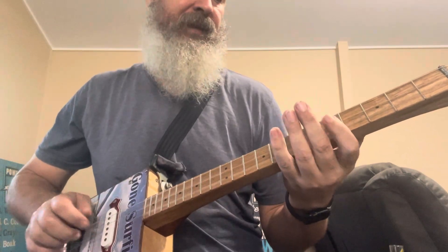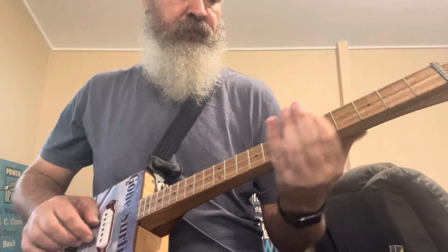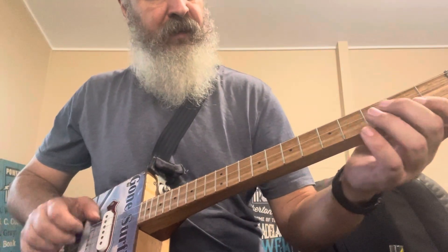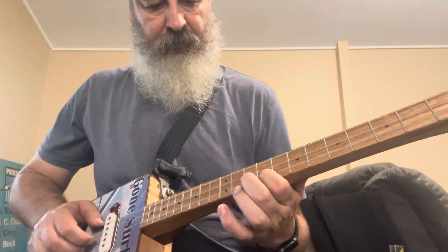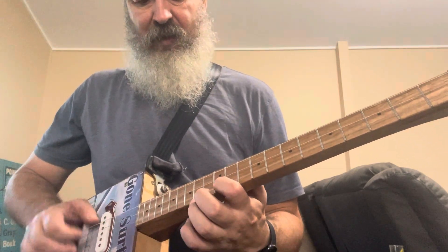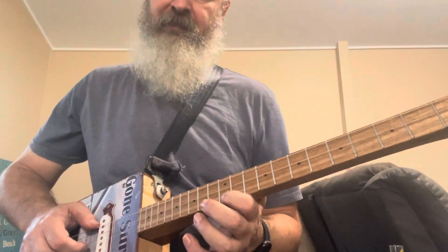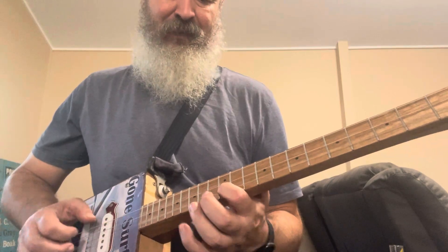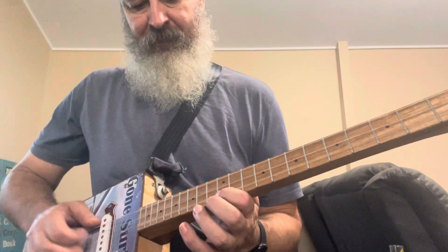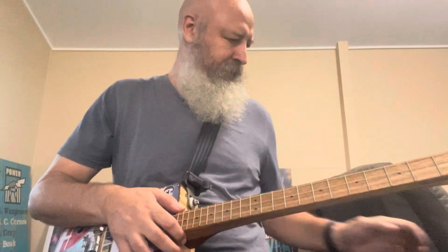Without power it still sounds real. The problem I'm having again is that the 12th fret has just a bit of a harsher sound — it's still there but not as bad as it was. If I'm gentle on that fret it's barely noticeable, but if you want to give it heaps it's going to have a bit of a harsh sound. Okay, let me put some power through it.